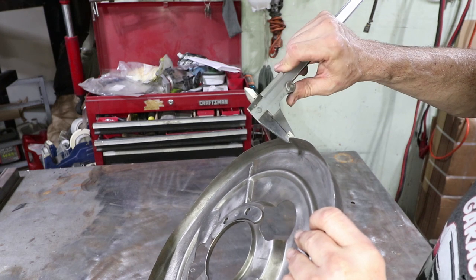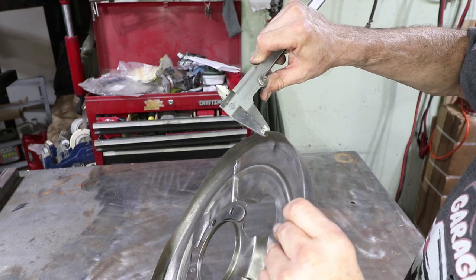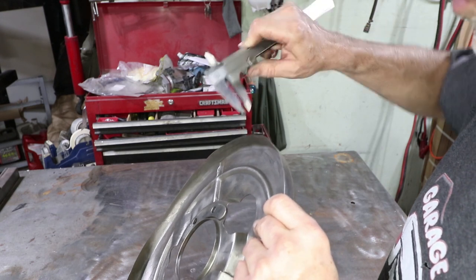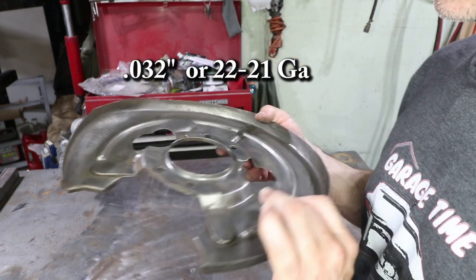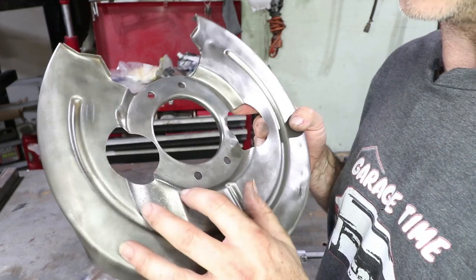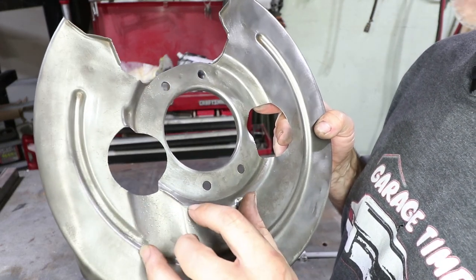This part is really thin — it only measures about 32 thousandths of an inch. That's really thin, so I'm going to have to be really careful. That's why I like the TIG welder for this — just a lot of control to tackle this.